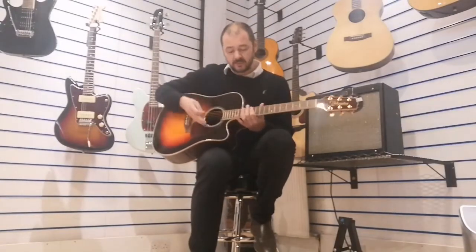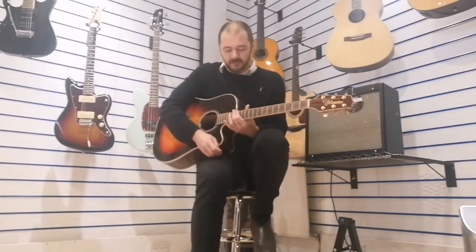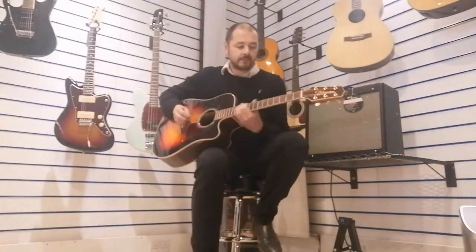It plays really, really well. I'll just do a little bit of solo work up here so you can see how easy it is to play higher up. It's not massively unusual for an acoustic guitar, but a lot of them — you know, you reach the 12th fret and you do struggle a bit — but it's quite easy on this one.